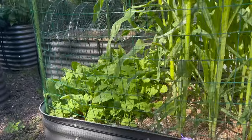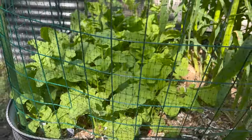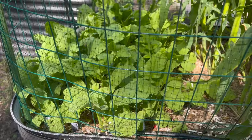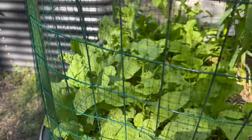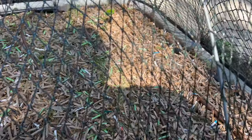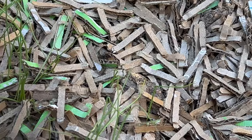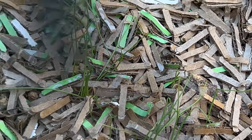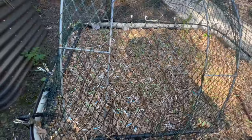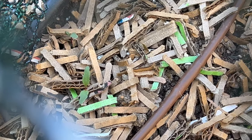Maybe something like the corn, which is doing great. The radishes next to it are almost ready to harvest. The onions are starting to grow — there are some onion sprouts in there, which is good. And the beets are coming along too, so I might actually get some beets for Thanksgiving dinner.